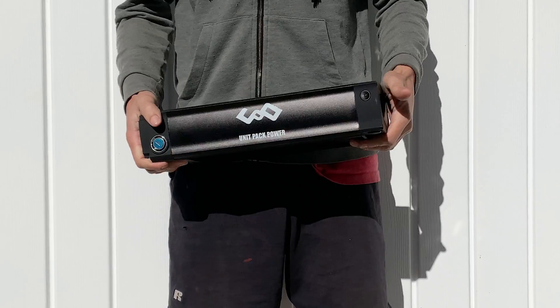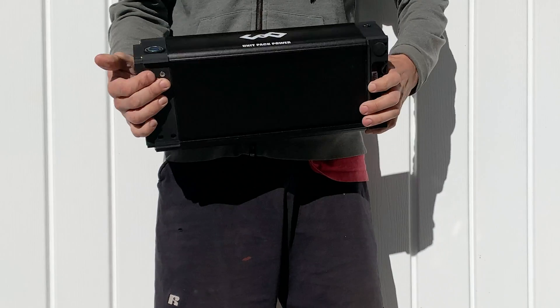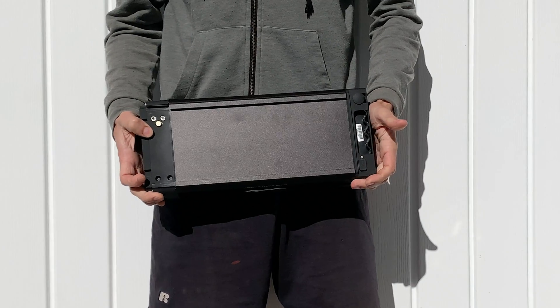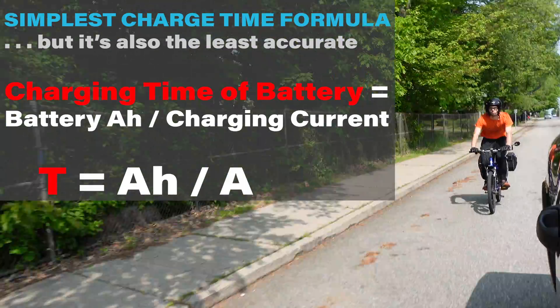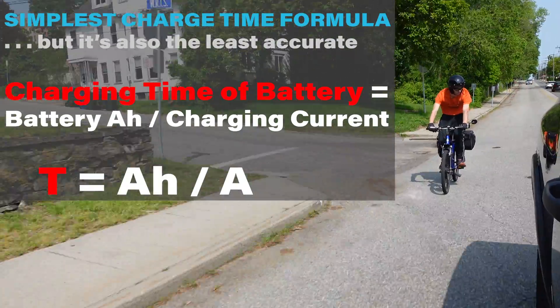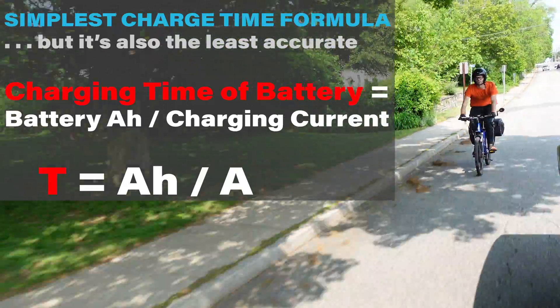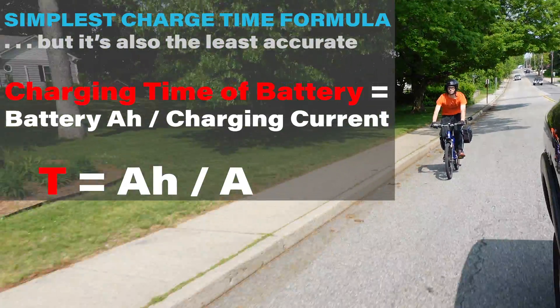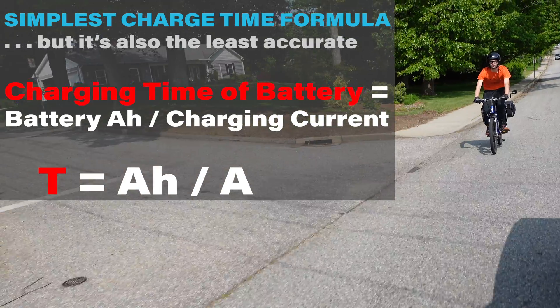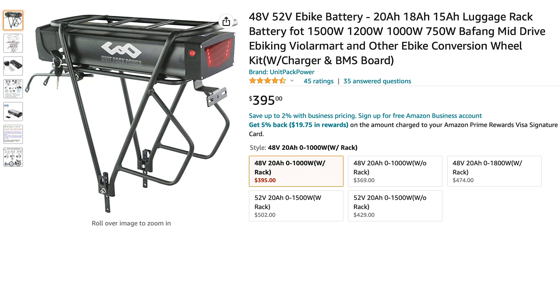I already covered that in my how-to-buy-an-e-bike-battery video — there'll be a link at the end. The gist is lithium-ion batteries do best when charged above 20% but below 80%, with it being way more important that you keep that charge level above 20%. So if you're not sure how much charge you have, just let the charger go green, especially if you have a small battery like 10 amp hours. This is a 20 amp hour, which is very big and probably unnecessary for casual riders.